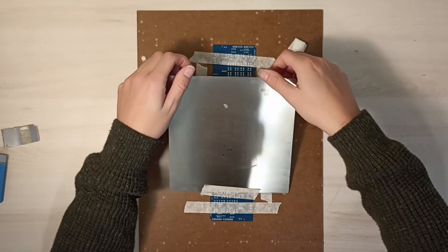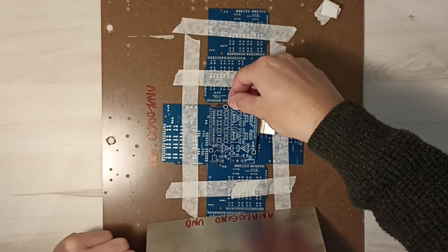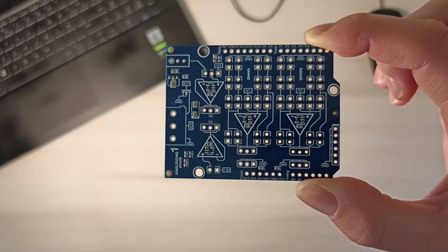Carefully lift the stencil to avoid smearing the paste, and then lift the PCB without touching the top layer. Make sure all the pads are properly covered before placing the components.